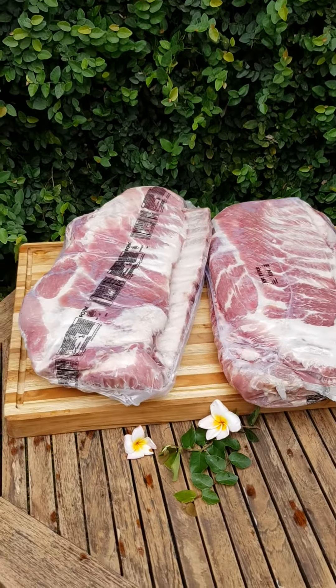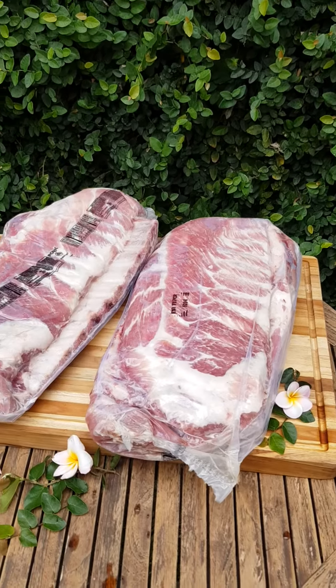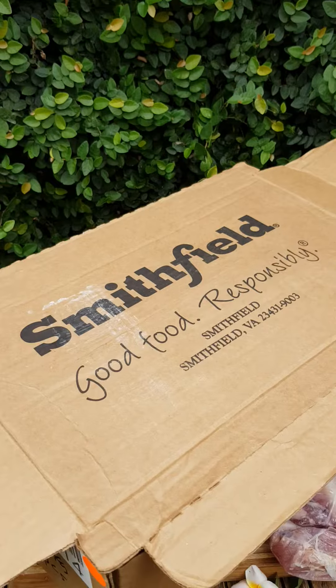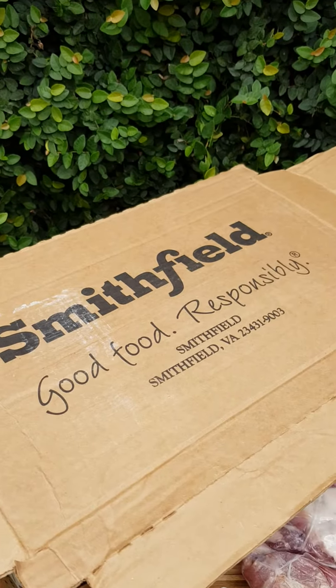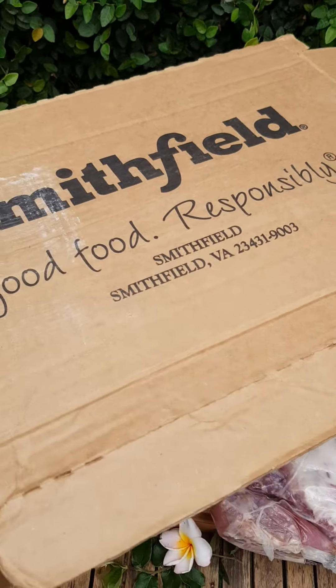Good day again from Yenny, Good Wings Butchery. These two are Smithfield US pork spare rib. She has a carton box — Smithfield, good food responsibly — Smithfield VA something.